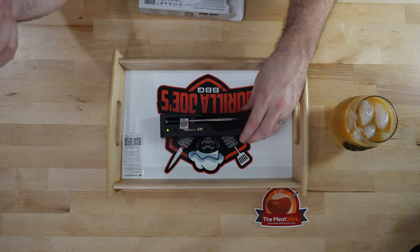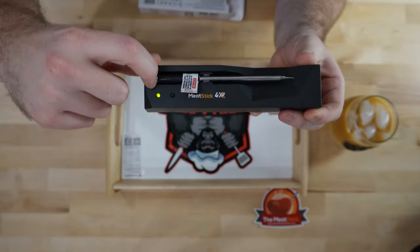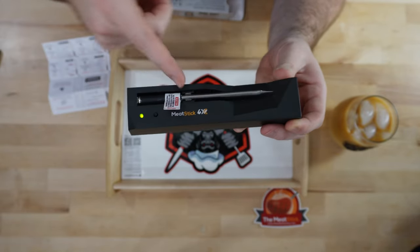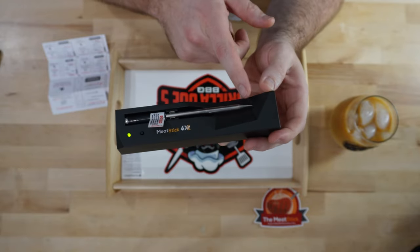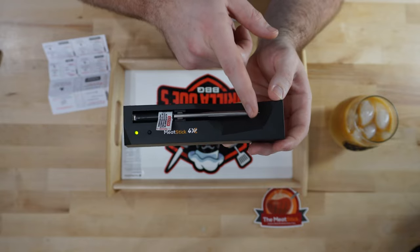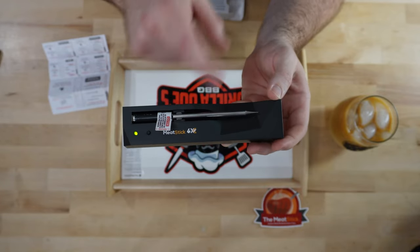What I really like about using my Meat Stick is this part that sticks out — it tells you the ambient temperature of your smoker. And when you insert this all the way, it has three internal sensors to give you the temperature throughout. So it's not just reading at the start of your brisket or wherever it ends up — it's reading the entire stick.